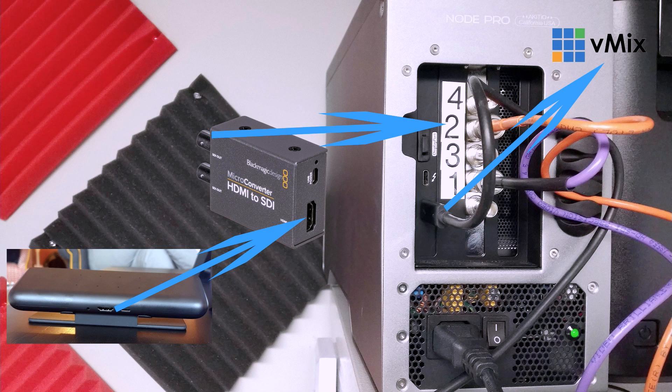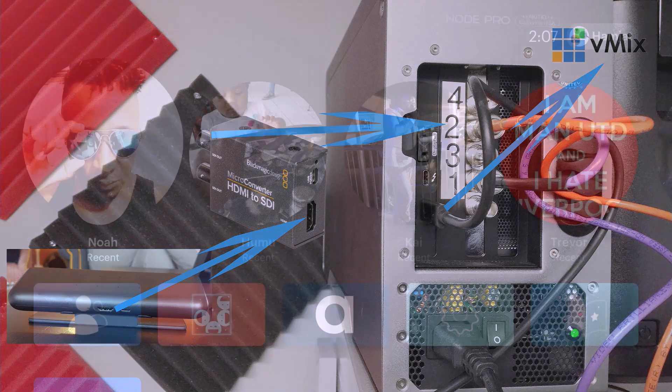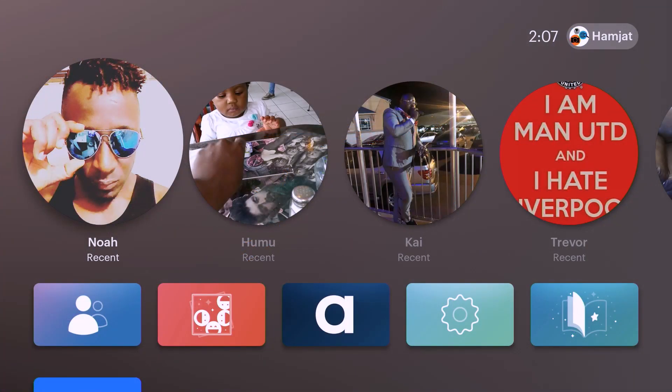I use the DeckLink because it's more reliable and puts less strain on your computer — it doesn't take a lot of your CPU or GPU power. So let me transition to the Facebook Portal, and that will be here. This is the Facebook Portal.